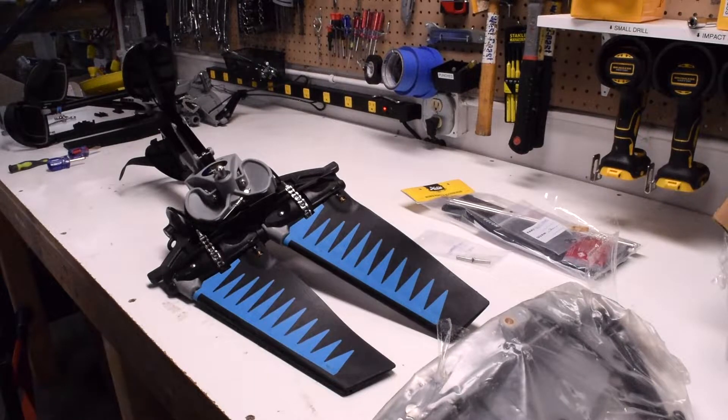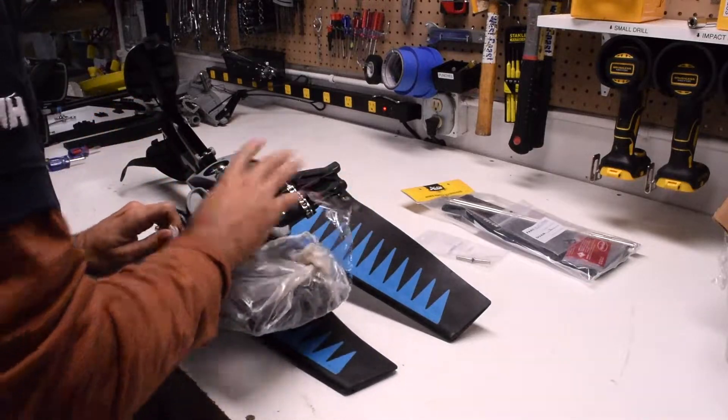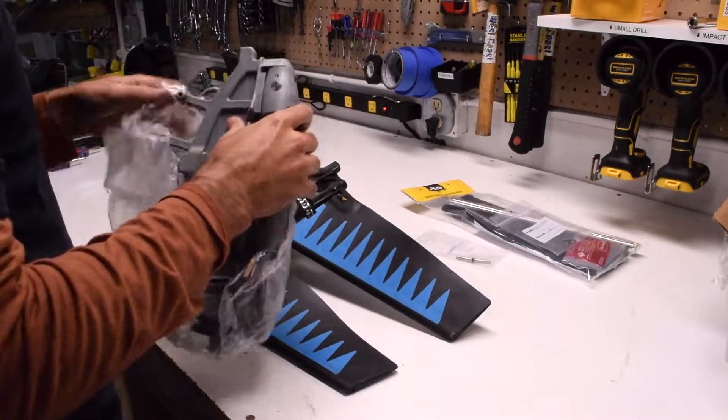I always like to start out by opening up all the parts and making sure I've got everything. The main part you really need to check on is your spine, to make sure everything's intact there.